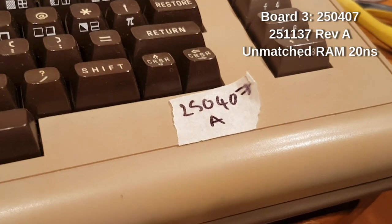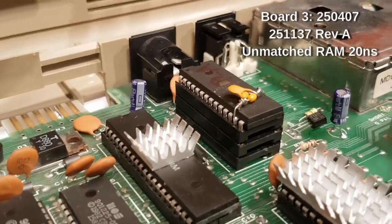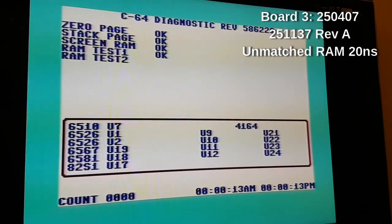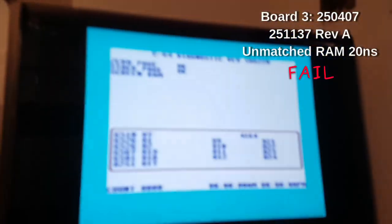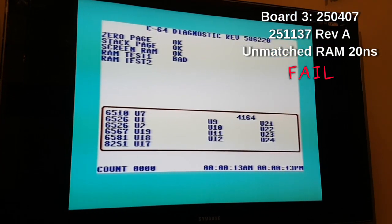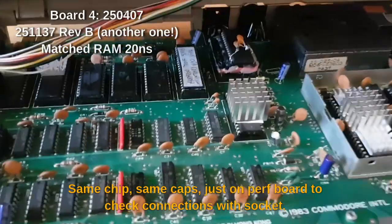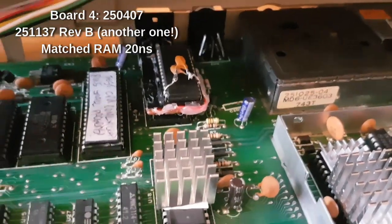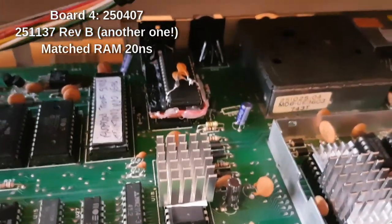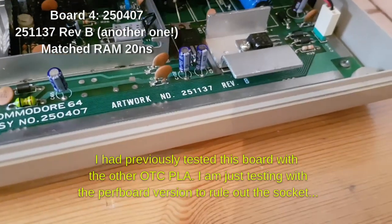Moody chip. This is an earlier board - it is a 250407 Rev-A. And there is our bodge job. The tension is palpable. I will check the connections and run it again. Now it works. Bad. Ok so it doesn't work. So this was the one with the moody CPU. The moody CPU will run the diagnostics fine so it is back in there - I am waiting on a new CPU. We are just testing whether it was the connection to the socket that was the issue or whether it was the PLA. The revision is 251137 Rev-B.